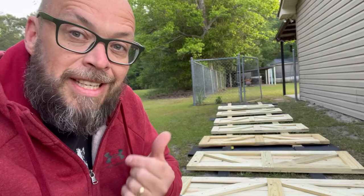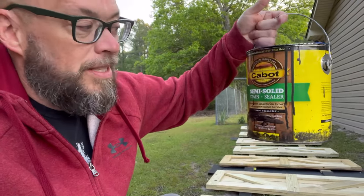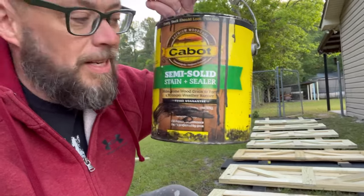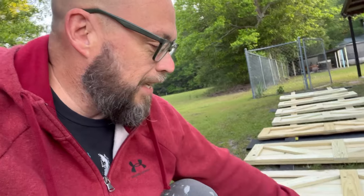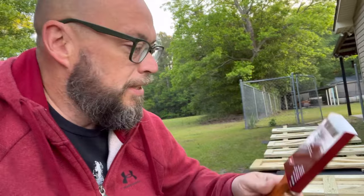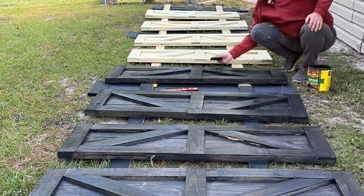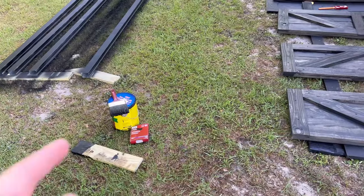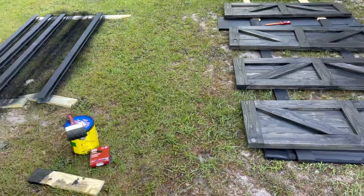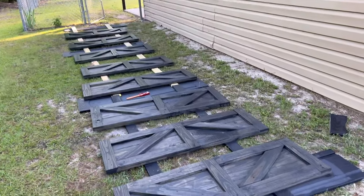Now it's time to stain these shutters. We're using an outdoor stain and sealer that we already had on hand - this is really good stuff. A gallon of stain goes a long, long way if you've never used it before. I've got a four inch brush and a smaller brush for tricky corners. The staining took about an hour to do it all, using only the big four inch brush, and I used maybe two inches of stain out of the whole gallon. So just going to let those dry and then move on to our next step.